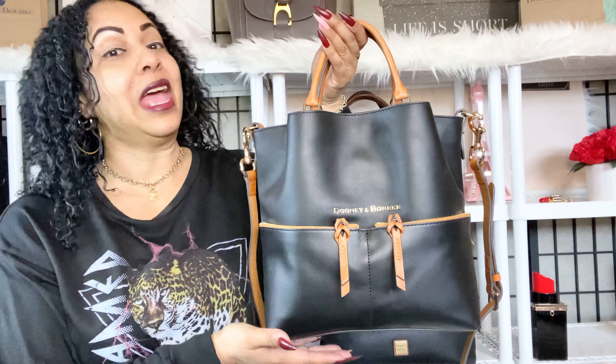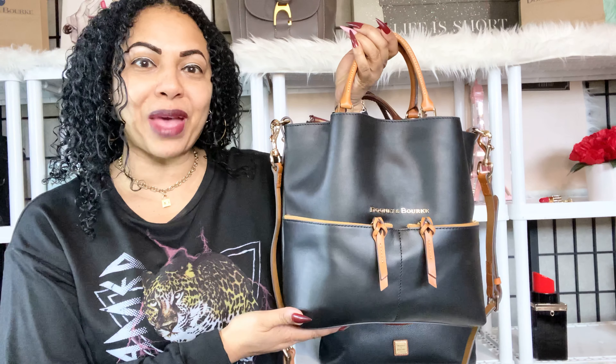Hi angels, how are my loves? It's LV Lux Girl back again for another video. In today's video I'm doing a follow-up to the seven-day challenge. I wanted to come back on here and discuss my Dooney & Burke City Dawson, and how it went for me carrying this bag for a whole week.